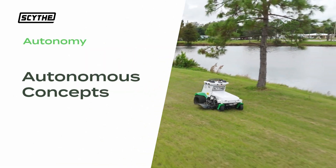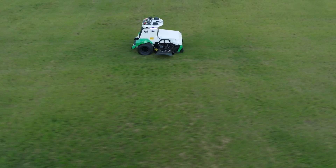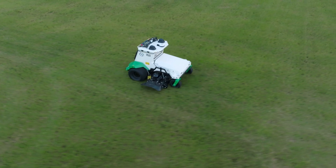Welcome to Scythe. Today we'll be providing an overview of using Scythe Mode with M.52. Scythe Mode is a valuable tool that allows you to get the most out of your M.52.